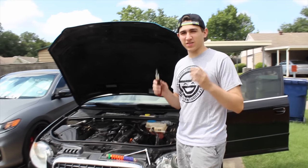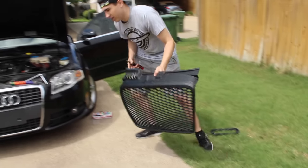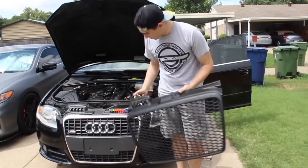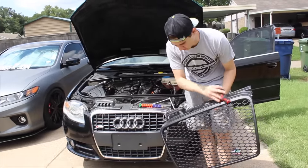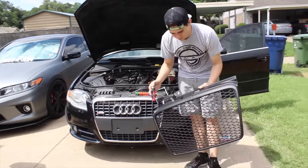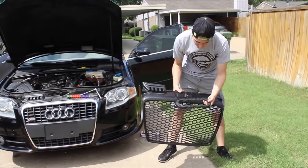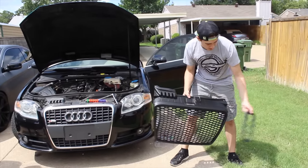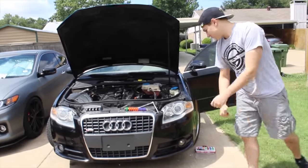Welcome back guys! We are finally replacing my grill — getting rid of this old license plate holder with just a flush grill. I don't know if I'm going to put any kind of emblem on it yet. It came with an emblem holder but I have no idea how to put that on, so we'll see how it looks without that. Let's go ahead and get started.